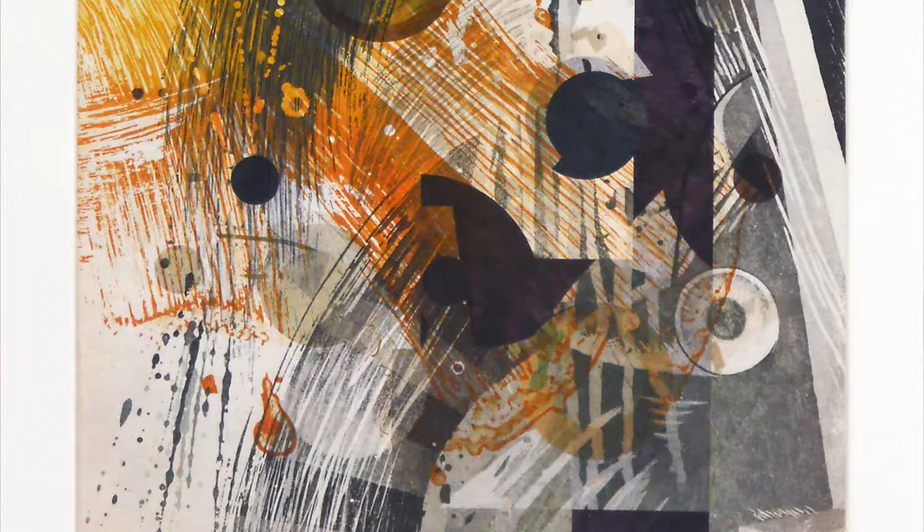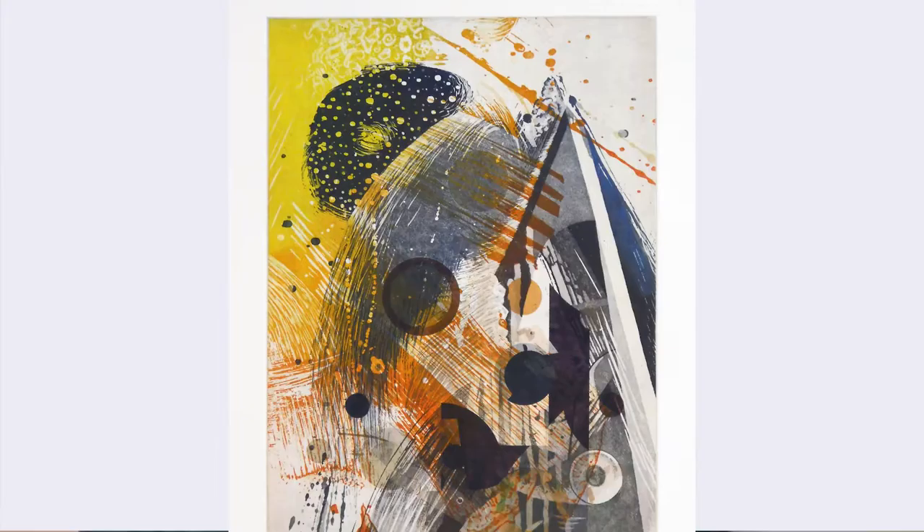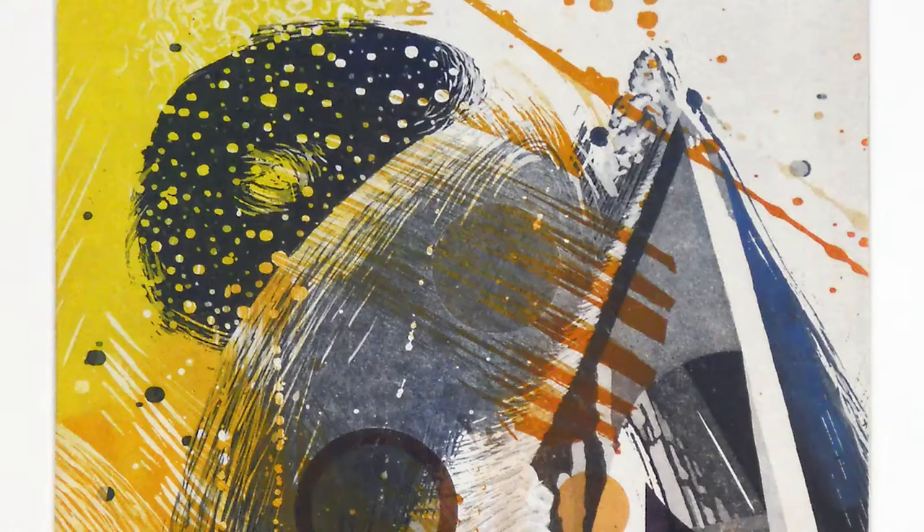My current work uses zinc plates. I'm doing a sugar lift — you take corn syrup, water, and India ink, and you paint on your plate. You let the sugar dry. Then I take hard ground, which is a tar and a resist to the acid, and I cover the plates completely with the hard ground. Let the hard ground dry, put it in warm water, and the sugar lifts off. So I have a silhouette of zinc where the sugar was, and that's the shape you see in my prints.